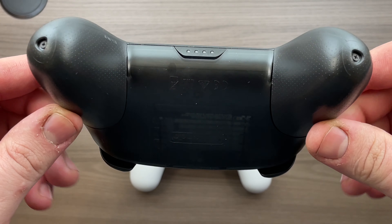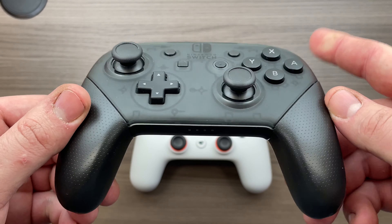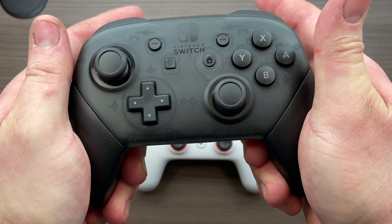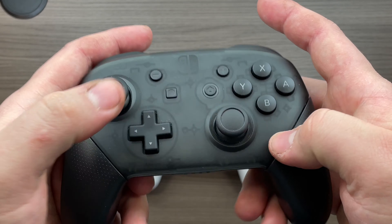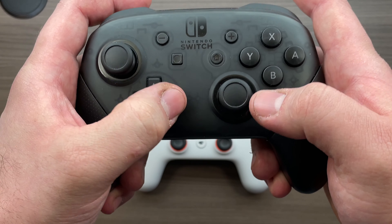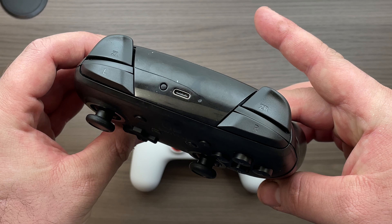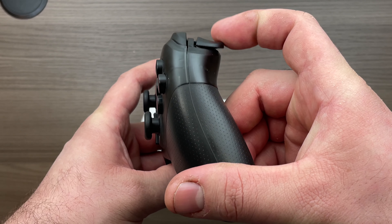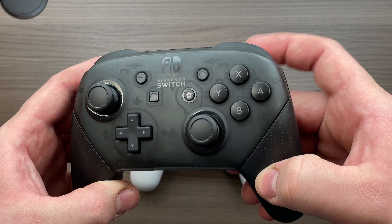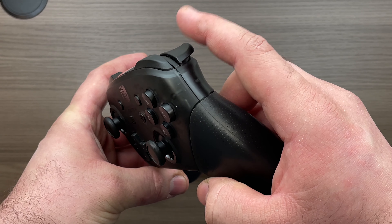Last but not least we have the Nintendo Switch Pro controller. It also has a rechargeable battery and USB Type-C charging. In the hand it feels pretty much identical to an Xbox controller. The buttons are pretty good. The D-pad is really, really good — probably the best one of the bunch I've tried so far. The only thing I really don't like is the triggers: there's no travel whatsoever, it's either on or off like shoulder buttons. I'm not a big fan of this, especially for shooting games where I like to have more control over the triggers.